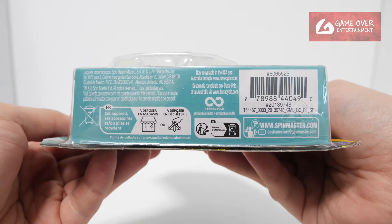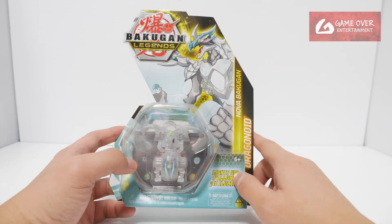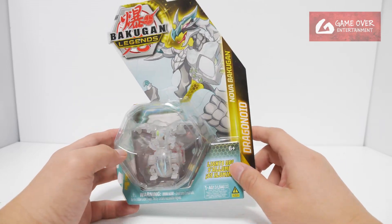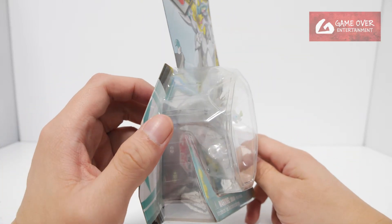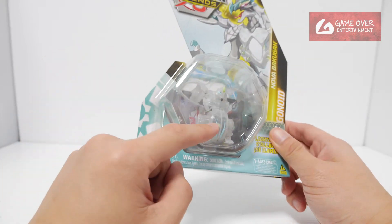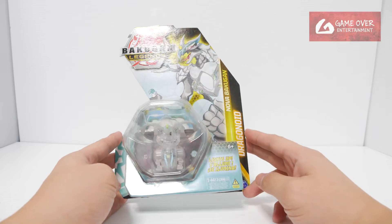Have a look at the Bakugan in case you're interested. So this is Wave 2 of the Nova Bakugan from Legends. This is the first one I'm unboxing — this is Dragonoid. It has a large belly to contain the light-up electronics. Without further ado, let's open it up and have a look.